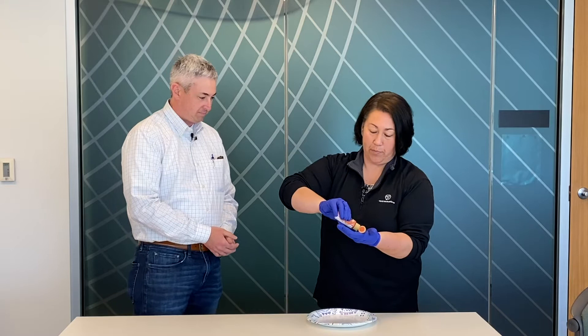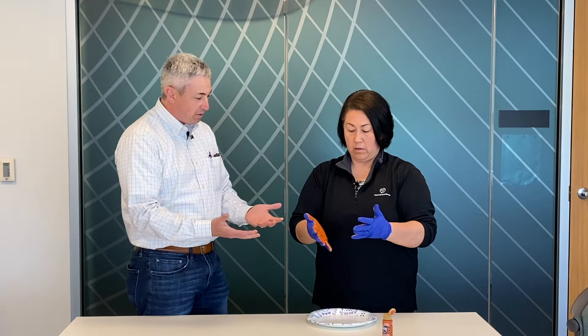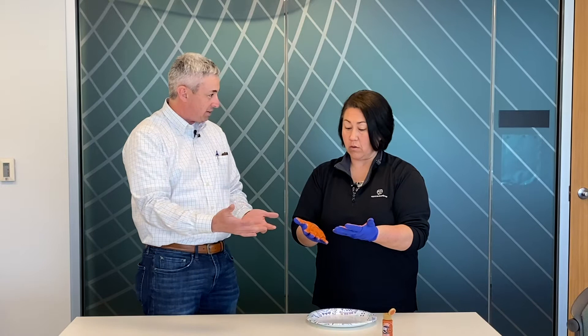I'm going to take a little bit of soap — or paint — and put it in my hand. What typically happens is we get that dollop of soap or hand sanitizer and then we go right to rubbing our hands, and that's typically where people stop. And so if we stop there and look, we'll see how much area we're not getting covered — all in between the fingers, the tops of the hand — obviously we got none of that.